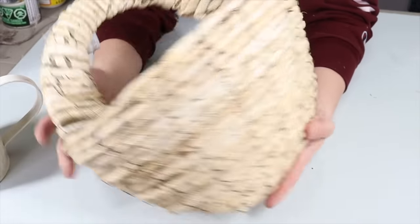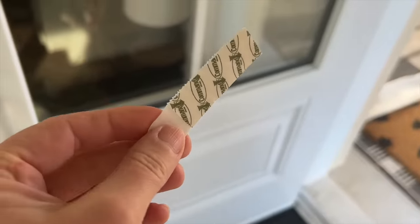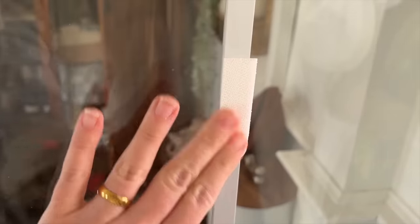This is my flat back basket, and this is the arrangement I stick in here every spring. I stick one command strip on the glass of my door and then the other one on the back of the basket.